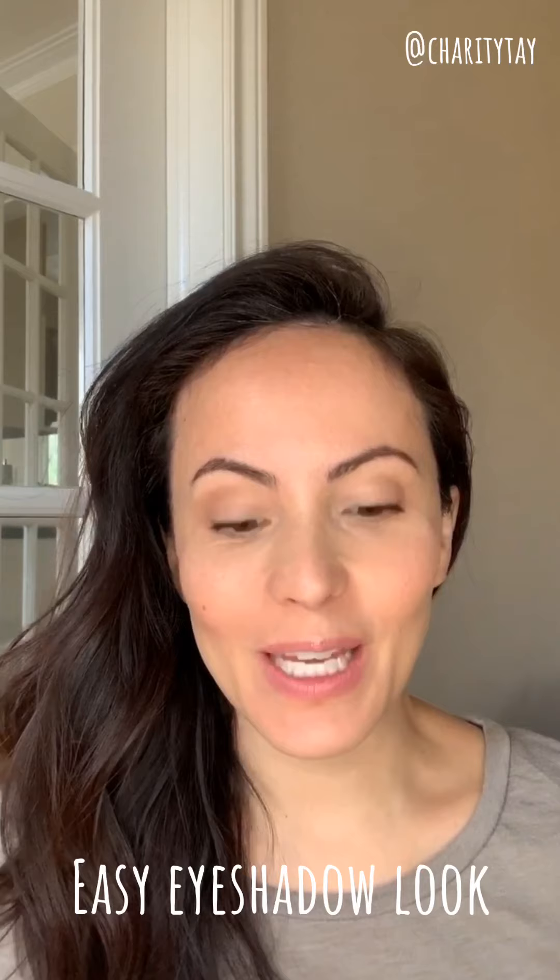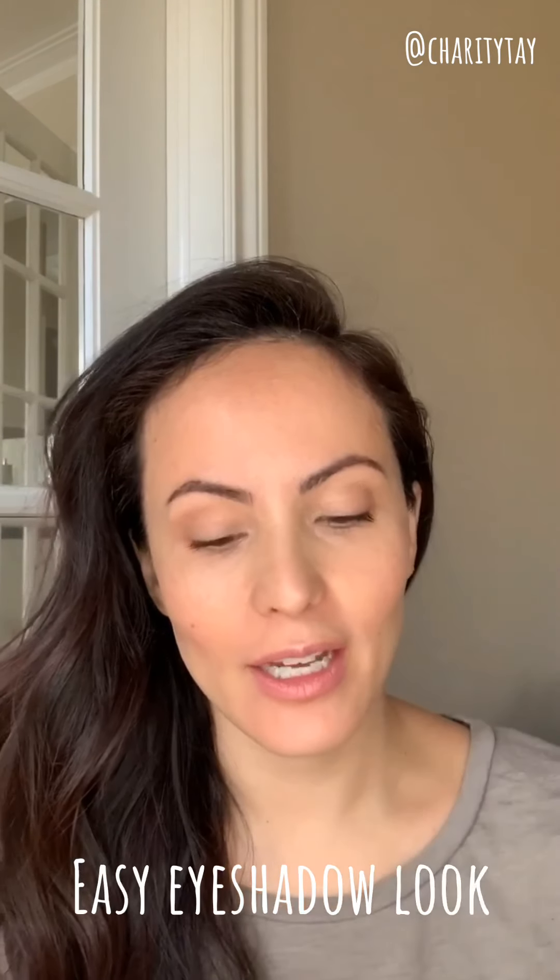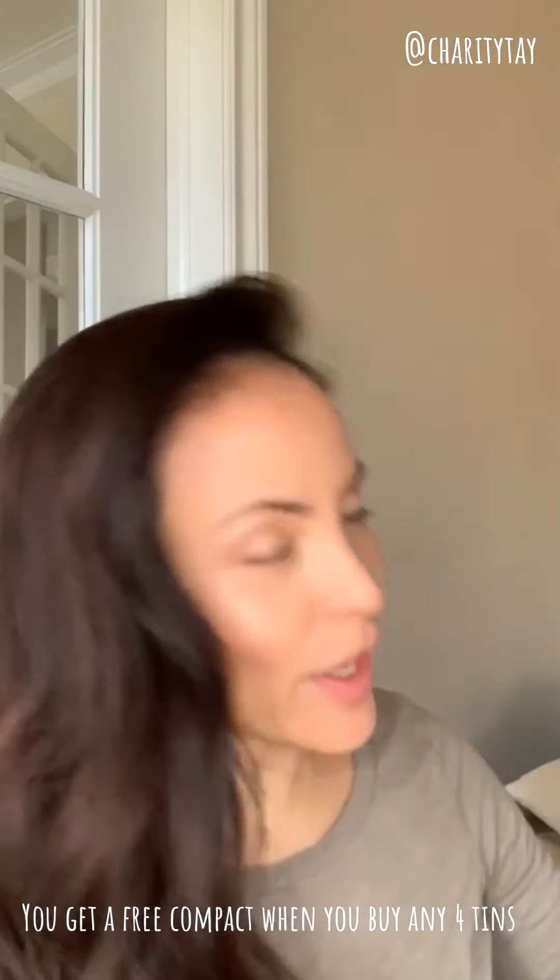Hi there! I wanted to get on here really quick and show you how to get a very simple eye look. When you purchase four tins, you get the option of ordering the square compact or a quad compact. So if you're ordering four eyeshadows, you can get them and they stick it right in here like this, or you get the quad and you have more room.